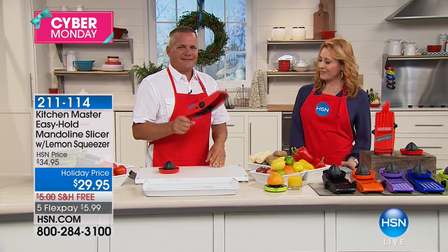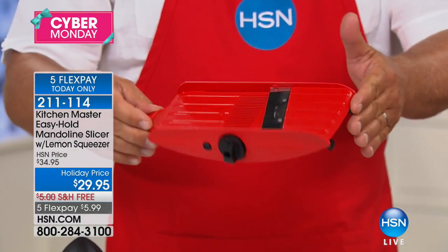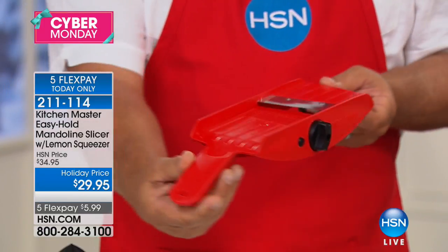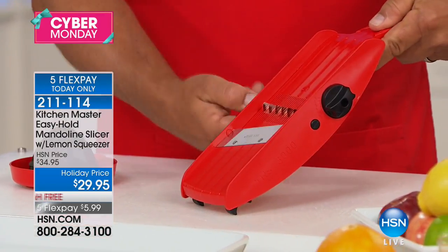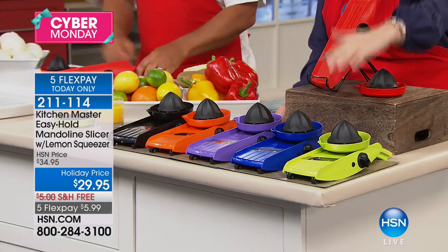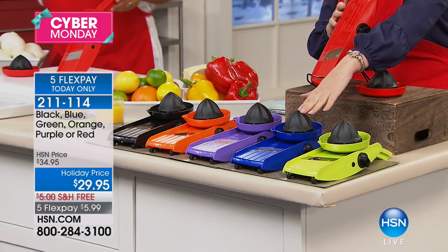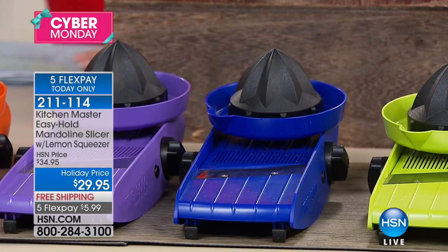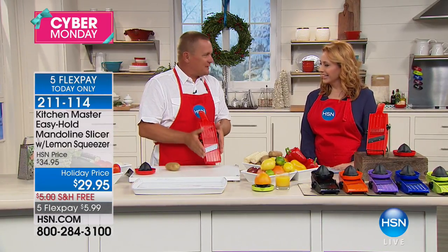Now here's John Florell with the Easy Mandolin from Kitchen Master. We've got all the colors and this is a product I own. I love that it's dishwasher safe — top rack. This is the best price we've ever done with free shipping and $5.99 flex pay. Colors include lime green, blue, purple, orange, black, and red. If you've ever cooked in the kitchen with a knife, cooking doesn't take time — it's the preparation that takes time, and this is the machine that saves you so much time. It's like having your own little sous chef.